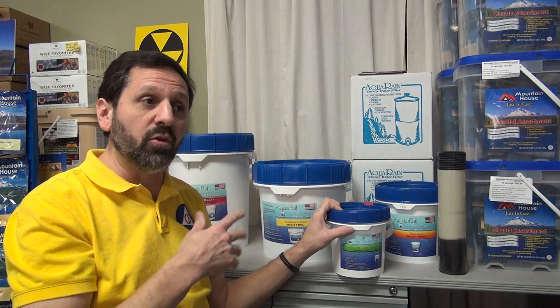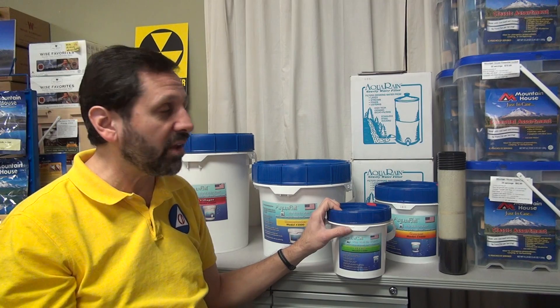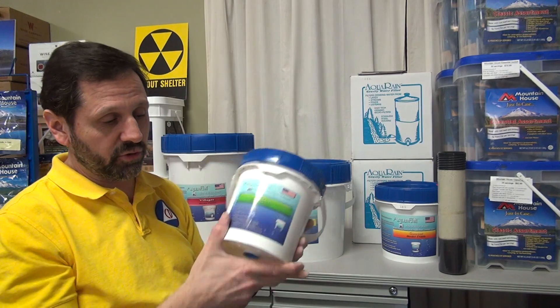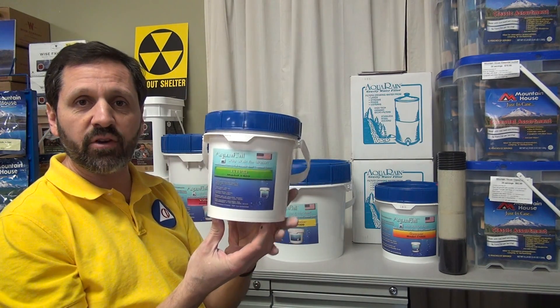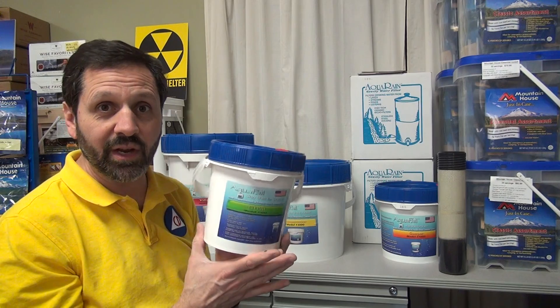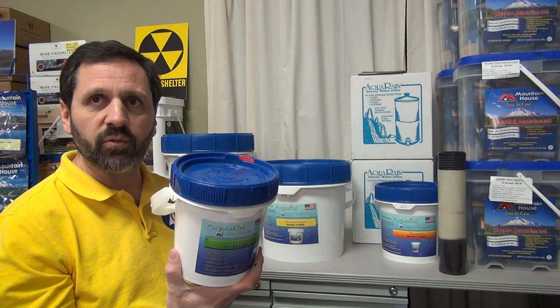Now, let's say you need to use this for a storm situation where the power is out for five days, a couple of weeks, or whatever. You can safely get water from a ditch, pour it in here, and put another vessel underneath — for the small one, I'd recommend something like a mason jar — set it right on there. Pour your water in and you've got drinking water from a ditch, while everybody else is looking for FEMA for their water bottles.